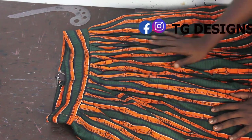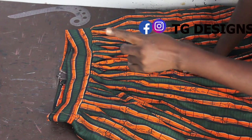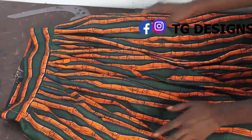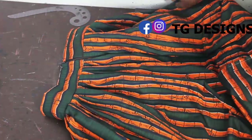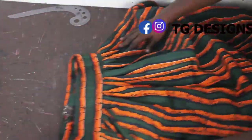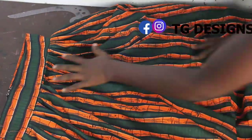I'll be wearing this with an off-shoulder top with elastic — I'll put the link here so you can check out how to achieve that top. I've gone ahead, fixed the zipper, and stitched it all the way around. The next thing we want to do is get our sleeves.